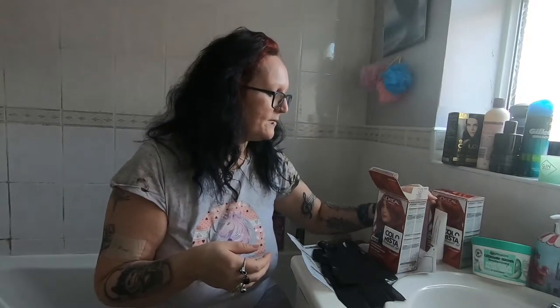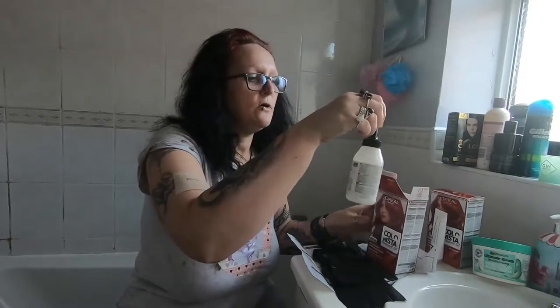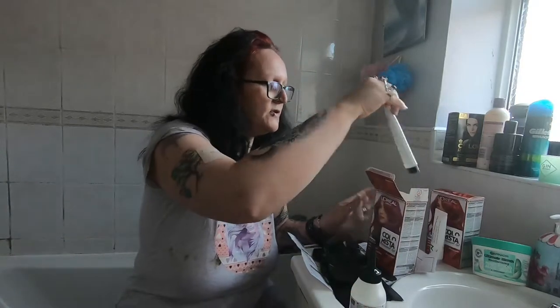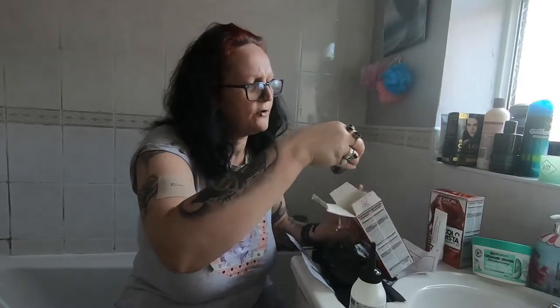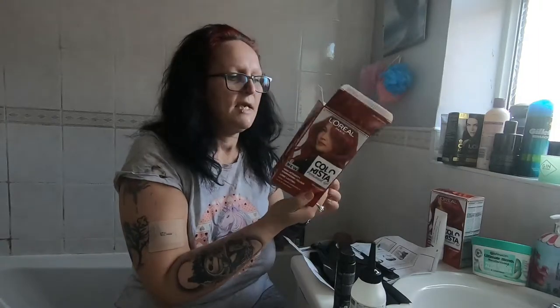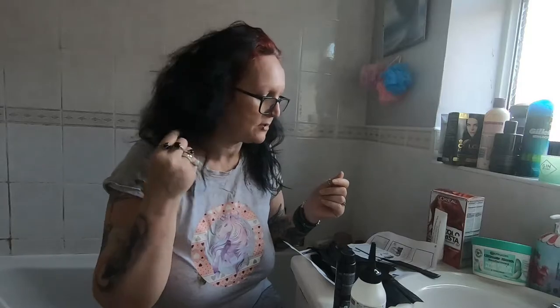The contents of the box are as follows: you get your developing cream that you put on your roots, a conditioner - I used this last time and it was really really good - and your peroxide colouring gel. You also get a pair of black gloves. If you have not done this before, I would recommend doing a patch test and strand test first. I also have a tail-end comb because I'm only doing my rootage.